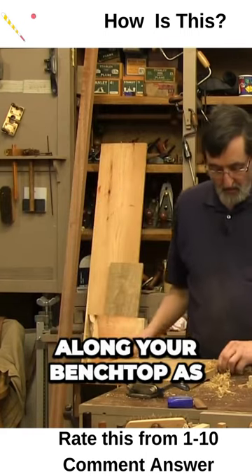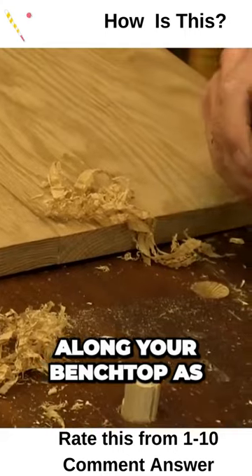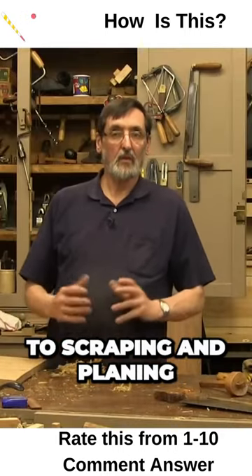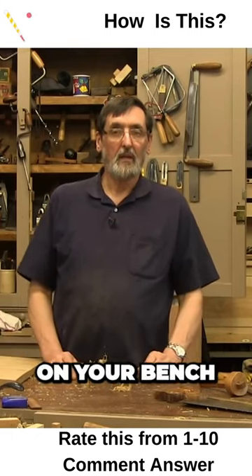You can go all the way along your bench top as you need to, and you're on your way to scraping and planing on your bench.